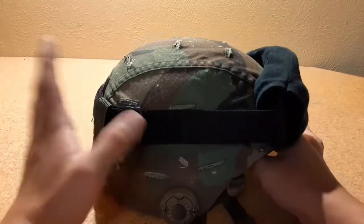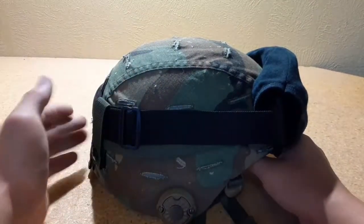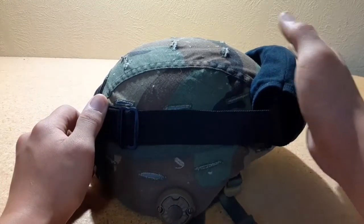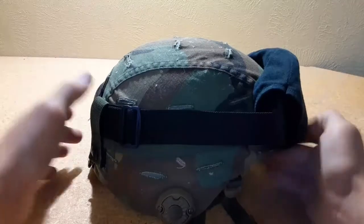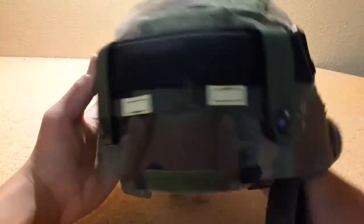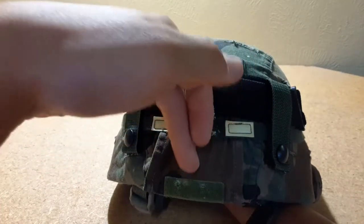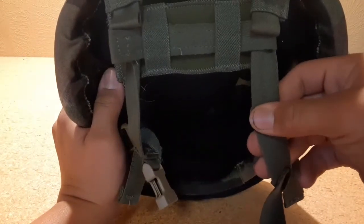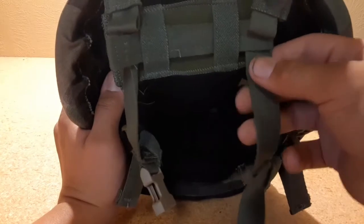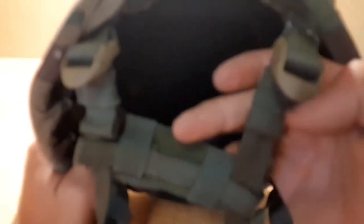Originally this was a digital camo era ACH helmet, but once you put all this stuff on it becomes a MICH helmet, which was an earlier version of the ACH primarily used with this camouflage. We'll go over the parts: these are goggle retention straps, these are the cat eyes, this is a MSA woodland helmet cover. This is the ACH-style chin strap — OD green and desert tan.